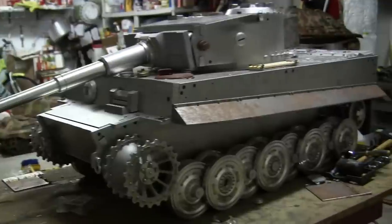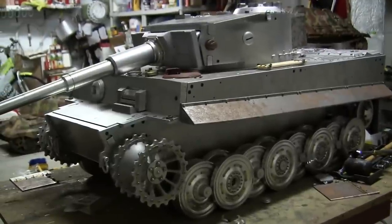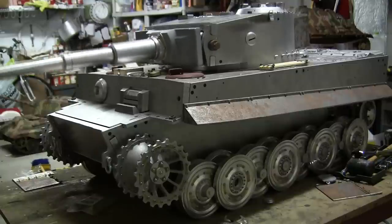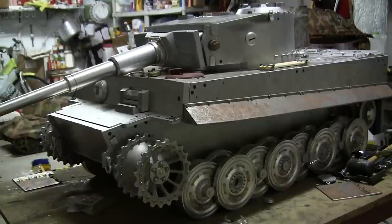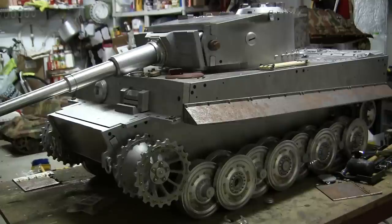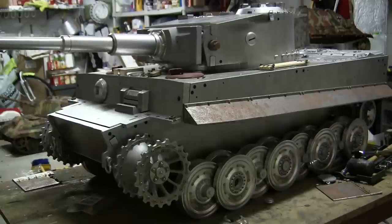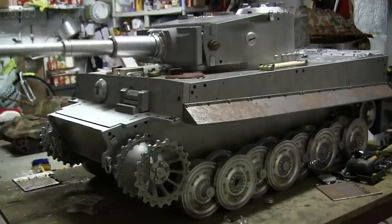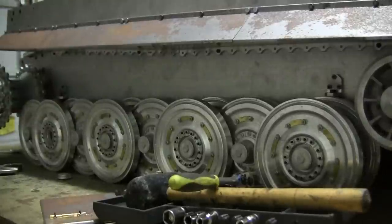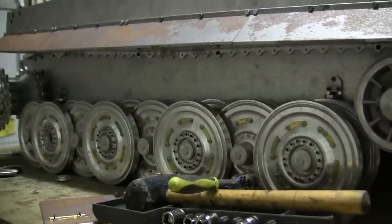The model as seen here is currently a static model — there are no electronics mounted to the inside; it's just a static metal shell at this point. That is the reason why the gun is as loose as it is now. Once the option packs and the electronics get fitted inside the turret, the gun will stay at a constant height and will be functional as the kit is designed. More information about the suspension as well as the internal workings of the running gear will be discussed in more detail in an upcoming video.